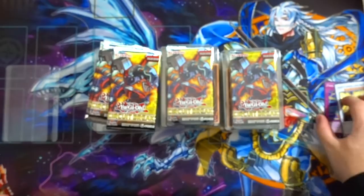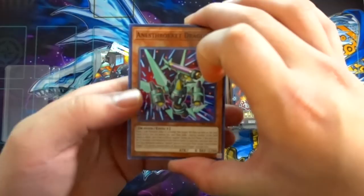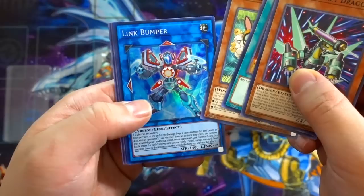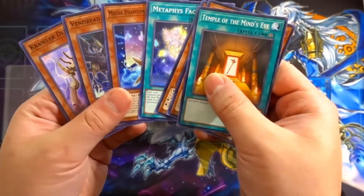Let's go to the very first pack and see what we get out of this Circuit Break Special Edition. We got Anastrock Dragon, Temple of the Minds Eye, Duck Dummy, Link Bumper — that's our very first super rare. I'll go through these packs really quickly. Metaphys Daedalus as well. Putting the rares and foils to the side — that's pack one done.